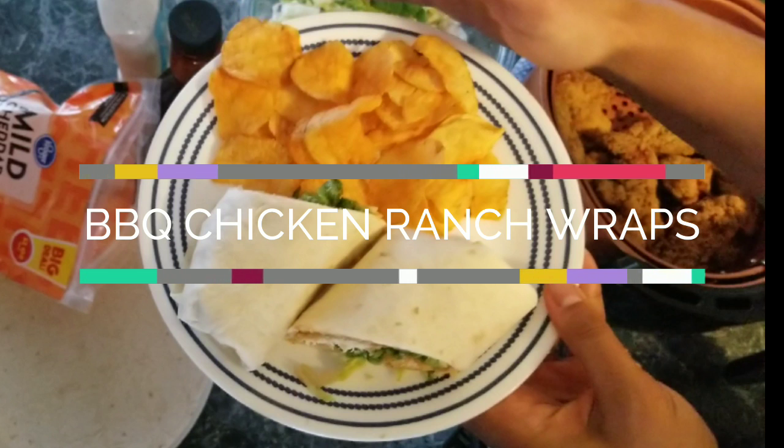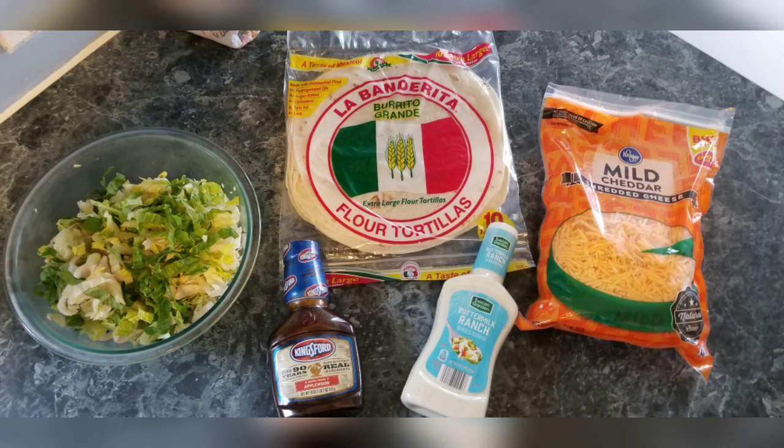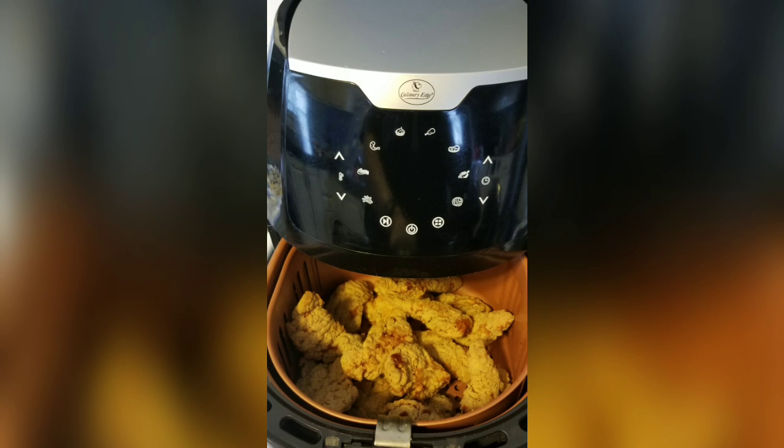Hey friends, this is Camry with Bunch of Barreras. I am back today making barbecue chicken ranch wraps, which is a fun frugal meal that I make for my kids. All you're gonna need for this recipe are flour tortillas, barbecue sauce of your preference, ranch dressing, lettuce, shredded cheese, and of course some chicken strips — they can be store-bought or homemade. I cooked our chicken strips in the air fryer, however we prefer them in the oven.